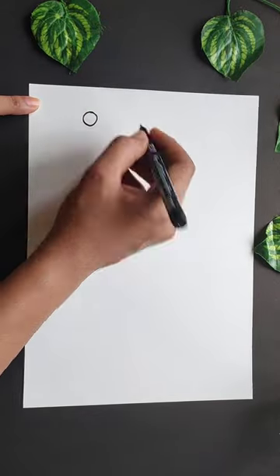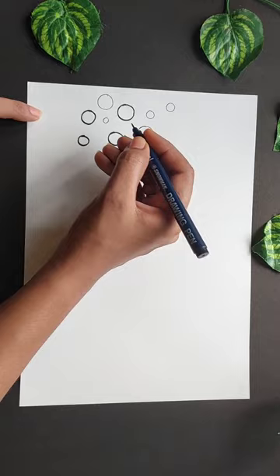Hi friends, welcome back to your channel. Today we are going to show you a simple drawing. I am going to show you how to draw a pattern. We are going to show you how to draw a circle on the paper.